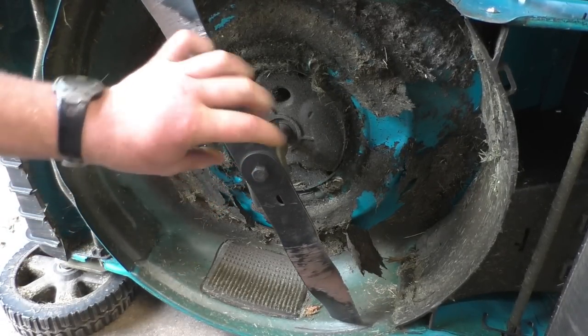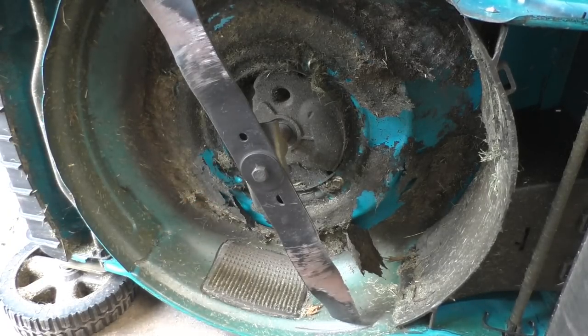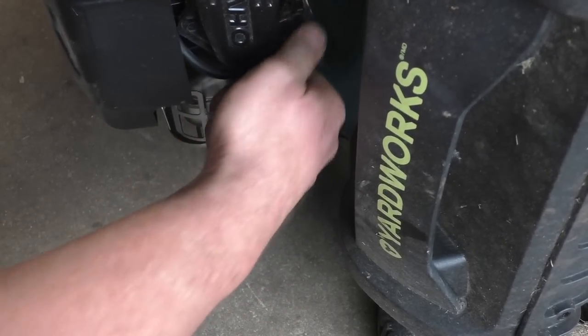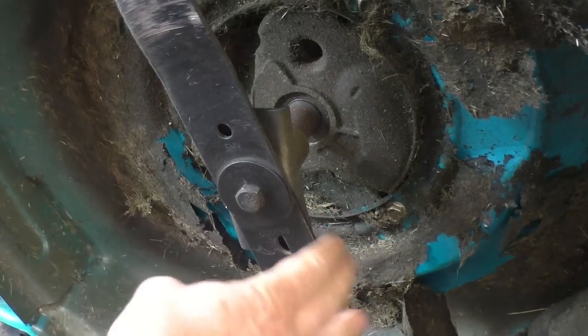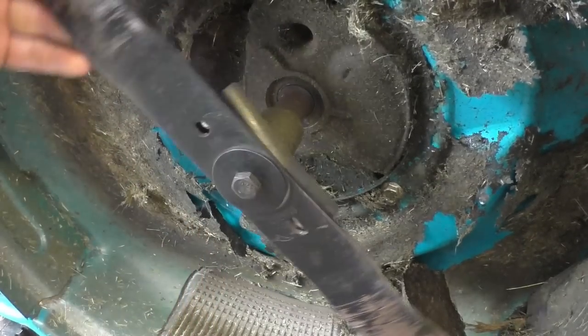The blade is not straight with the adapter. I'm going to grab my wrench and see how tight this bolt is. I do recommend unplugging the spark plug before you attempt to turn the blade while it's on its side. Definitely something happened here — the bolt's loose. See that? I think this is what's causing the problem.